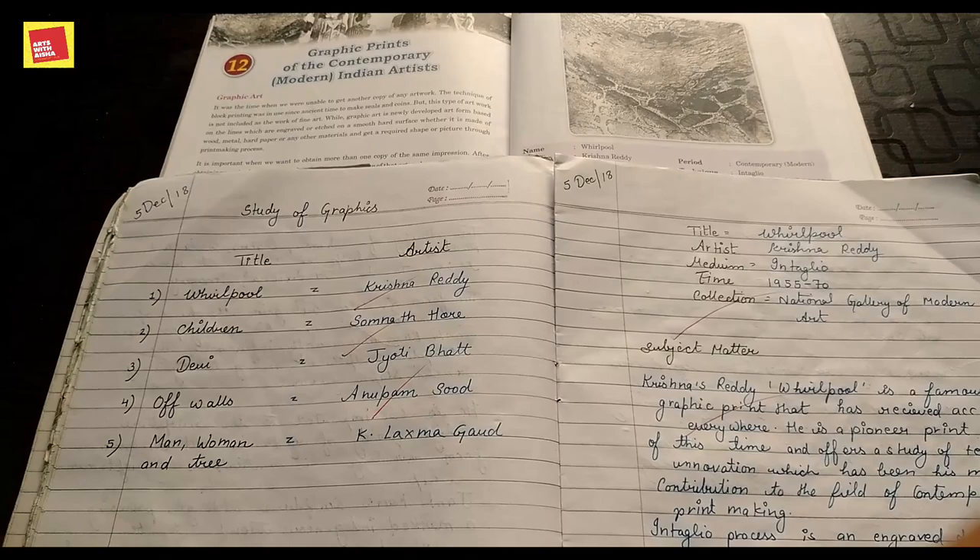Hello guys, welcome to my channel Arts with Aisha. We are going to do the study of graphics in this video.